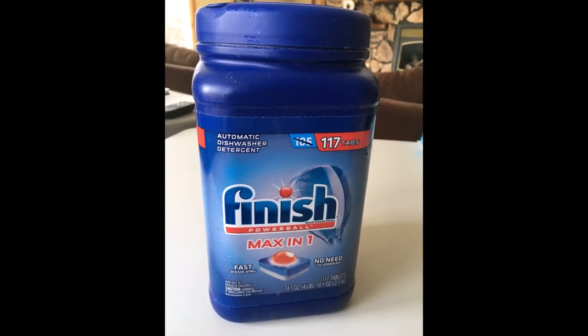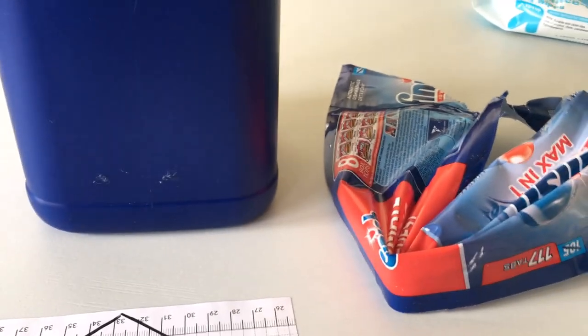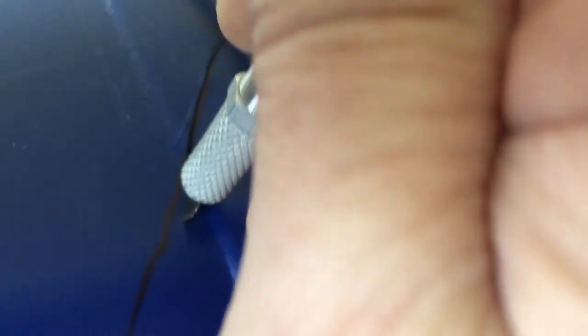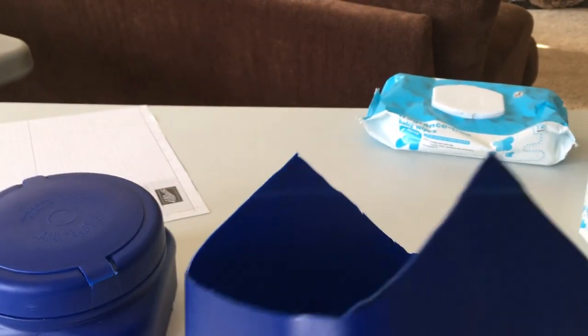This is the project I went with. I used a finished dishwasher tablet container doing a trash to treasure — just showing you I had taken the wrapper off. I made a little template so I could cut out what I wanted, which I decided to make a birdhouse. I drew that on with my Sharpie and then used an exacto knife to cut through there. I did most of it with the exacto knife then went along with regular scissors and trimmed up as needed. And this is what was left over when I finished trimming that out. There is the start of our birdhouse.